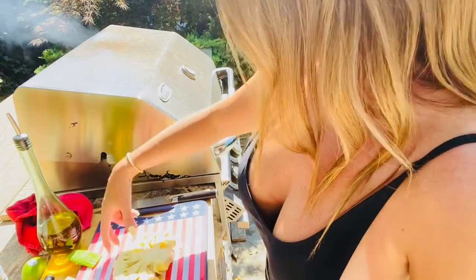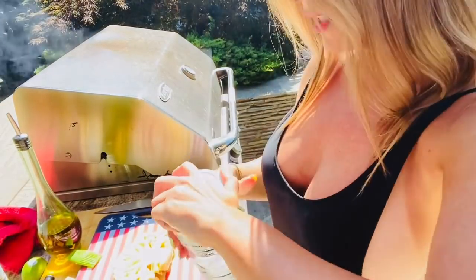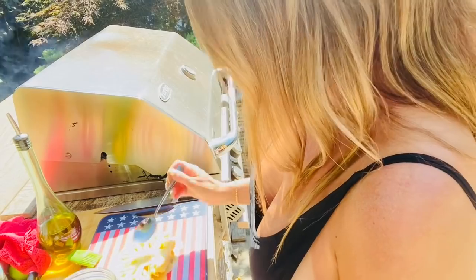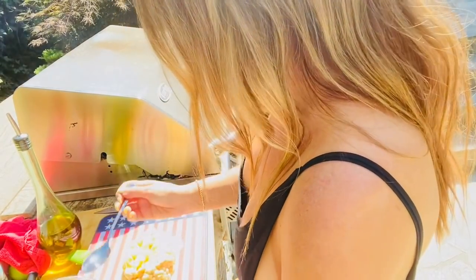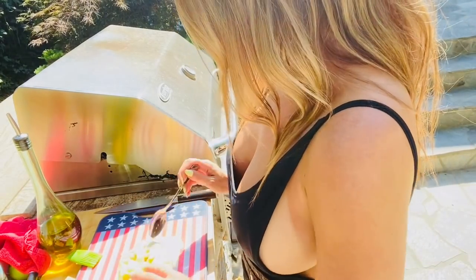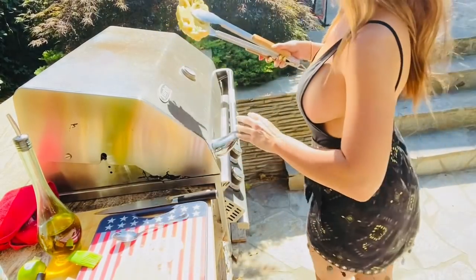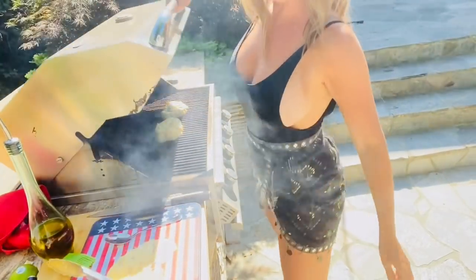Oh my gosh, it smells so delicious. For this one, I have some coconut oil — keeping with the coconut flavor. So let's drizzle this with a little coconut oil. I love coconut oil, and it has a pretty high smoke point so we don't have to worry about it on the grill. Added flavor, added richness. Let's get this one on our grill. These are just going to take a couple minutes and I'll be right back.